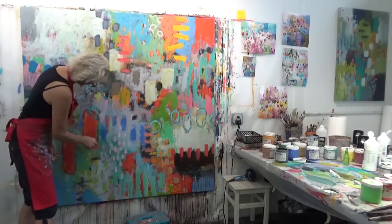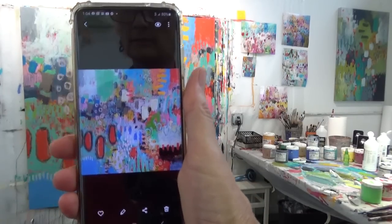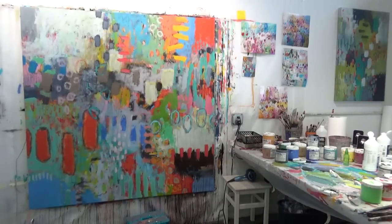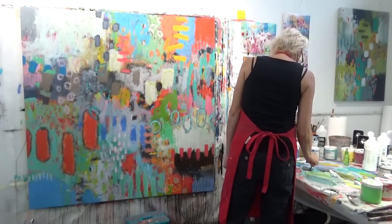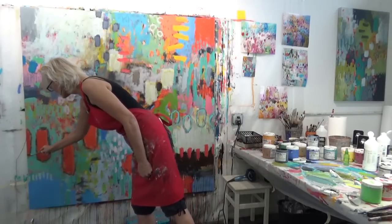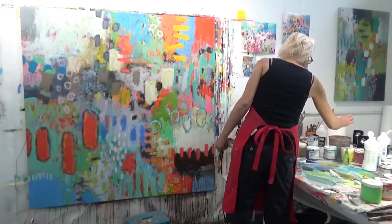I started putting some darker colors around those large orange pieces, which I felt was grounding them and balancing the dark area on the right side. I used a really small brush with a dry brush technique — I didn't want to glob it on. On my phone it looked too dark, so I wanted a lighter application — just going over a little bit and smudging it to soften it out a bit.